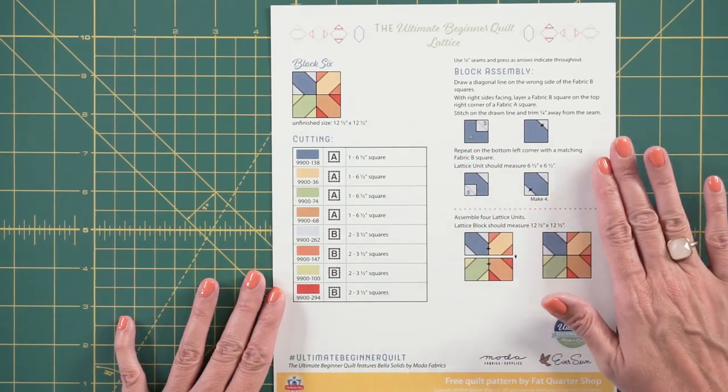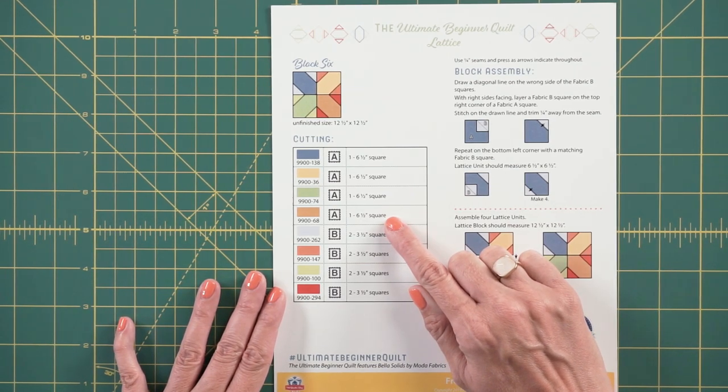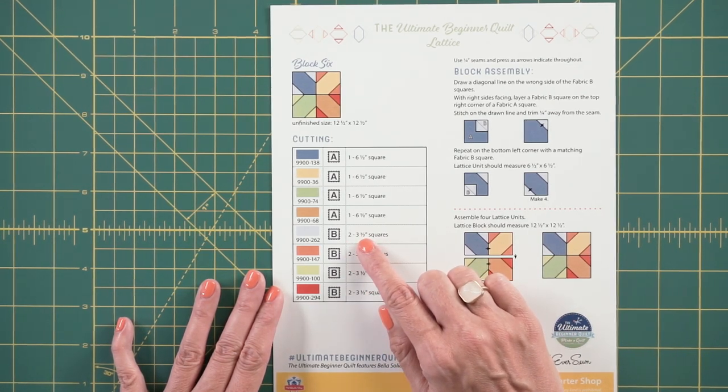To start, download your free pattern that's in the description box and we're going to look through what we're cutting and what we're making. You're going to have four different A fabrics and you're going to cut one six and a half inch square from each. You're going to have four different B fabrics and you're going to cut two three and a half inch squares from each.